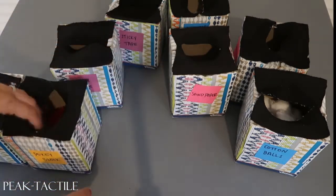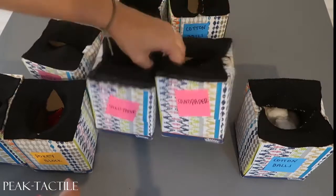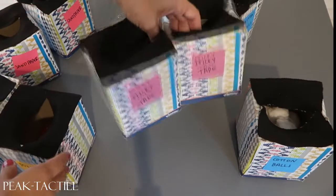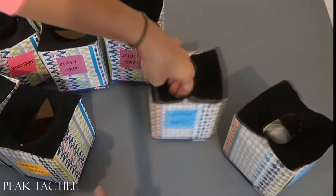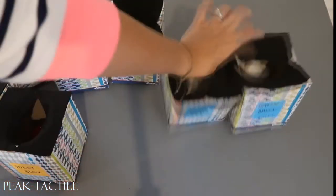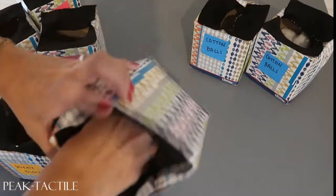We have two boxes with pokey blocks in them, two with sandpaper, two with sticky tape, and two with cotton balls. We try to secure the items down to the bottom and fill them so that the person putting their hand in gets a good handful of the texture.